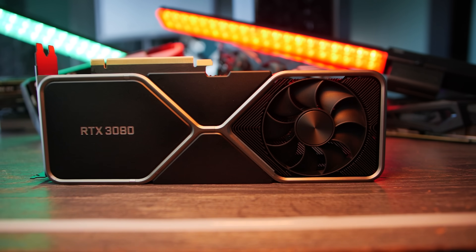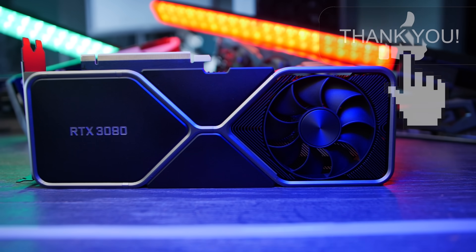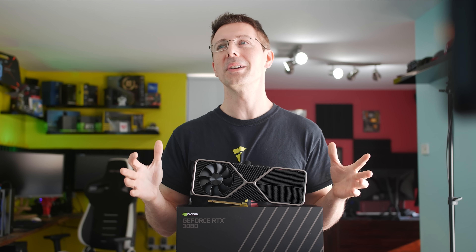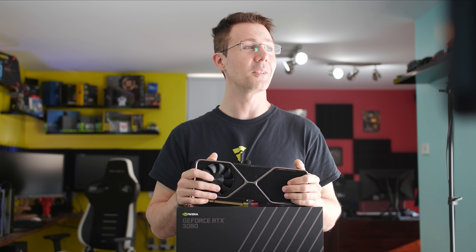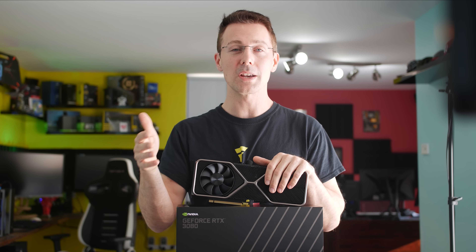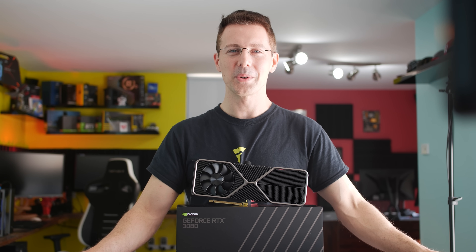I hope you guys enjoyed today's video. If you did, be sure to hit that like button, and if you're new here and want to see content as soon as it drops, make sure you hit that subscribe button. The aftermarket board partner cards are coming up. Excuse me if I look a little tired — there's been a lot of testing going on because I got my cards really late; they got held up in customs for two weeks, which is why the review is a little bit late — I do apologize for that. If you've got suggestions on what you want to see with these GPUs, drop a comment below and I'll get back to you as soon as I can.